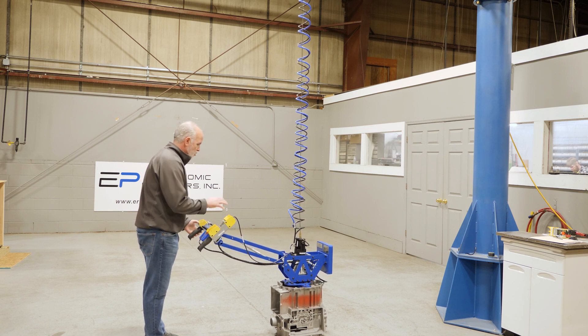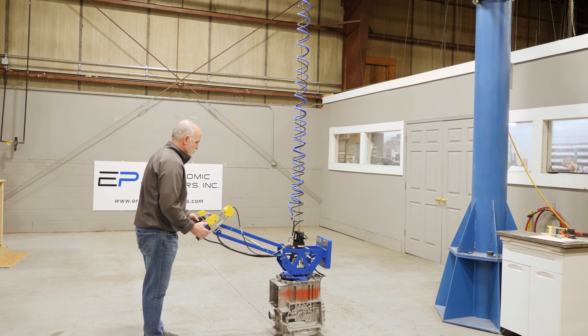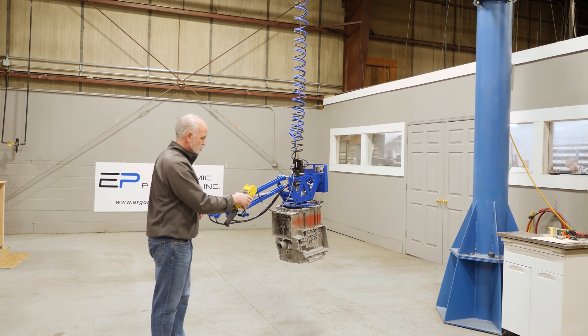Notice how smooth that is going down into it. That's the GeForce technology brushless servo motor.